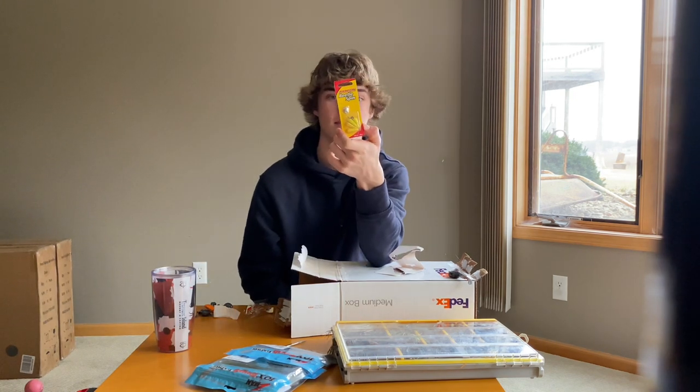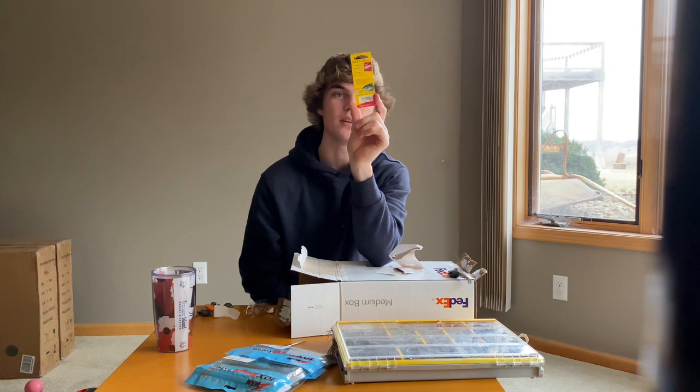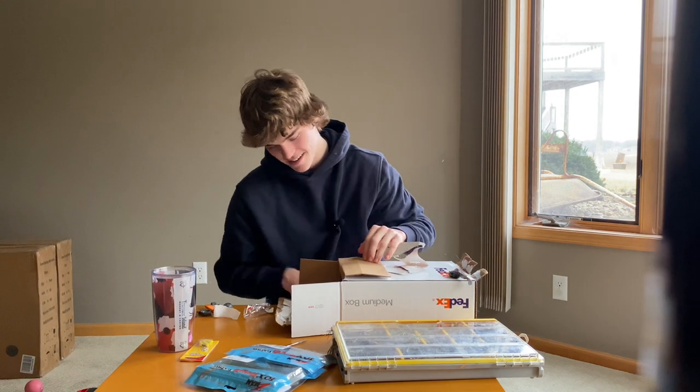Next I got a beetle spin for my one dollar mystery lure from Omnia. That's pretty bad. Moving on.